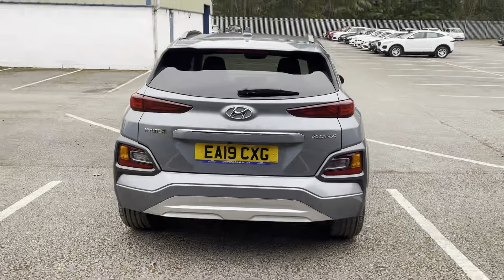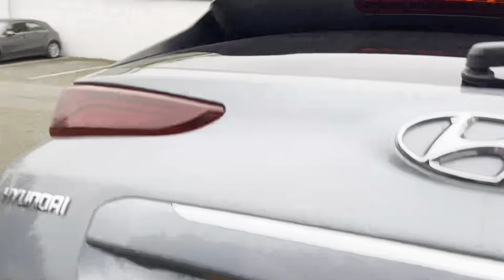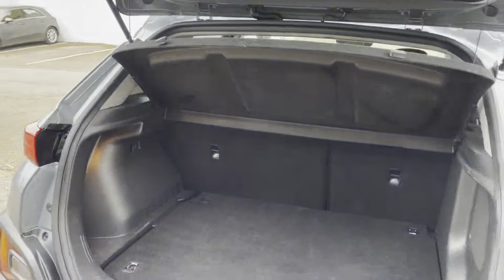If we open the boot, great boot space — you get your load space cover in there as well, and you can fit tons in there.